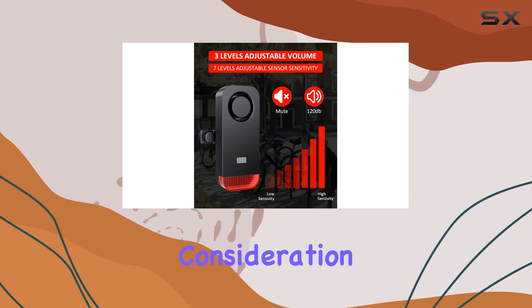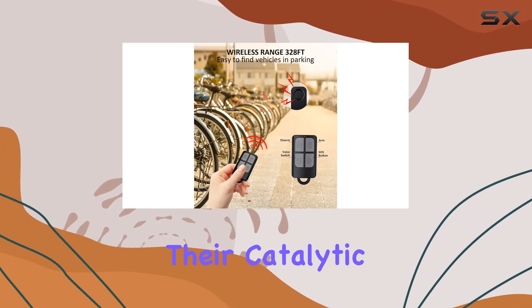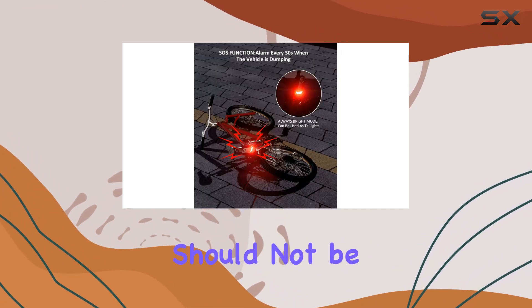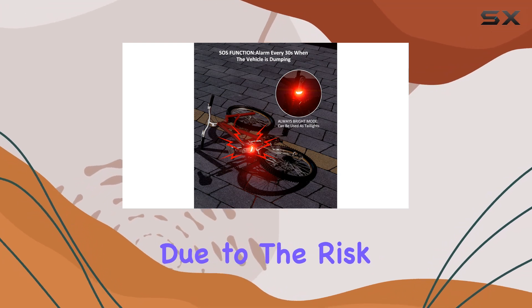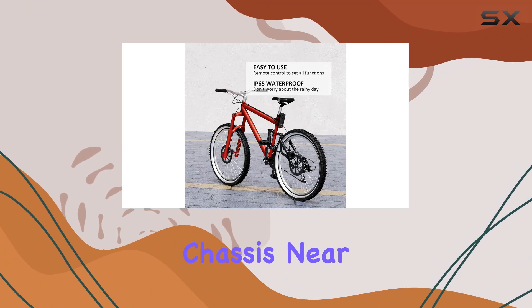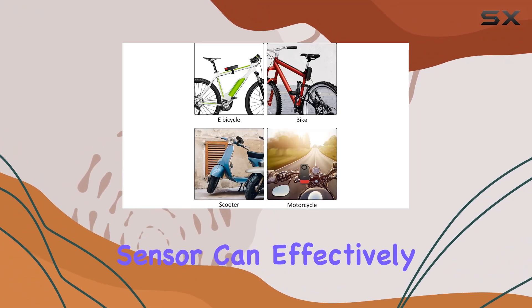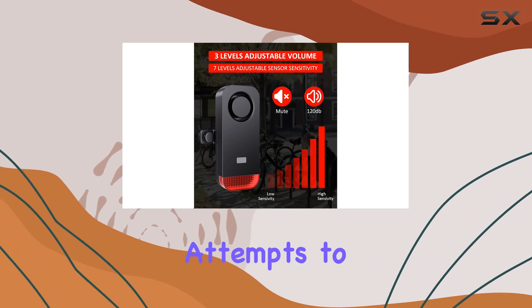However, there is an important consideration when installing this alarm, especially for car owners looking to protect their catalytic converter. It should not be mounted directly on the converter due to the risk of heat damage. Instead, it should be installed on the car's chassis near the converter, ensuring that the vibration sensor can effectively detect any unauthorized attempts to jack up the car.